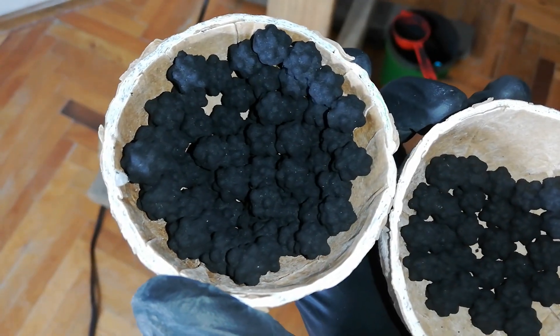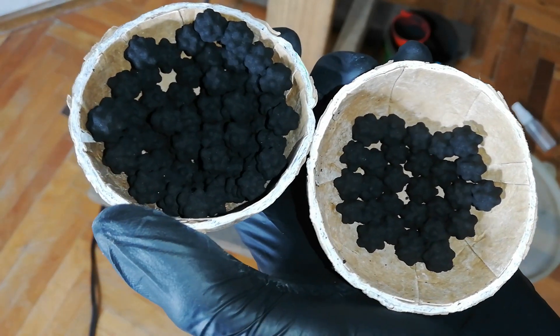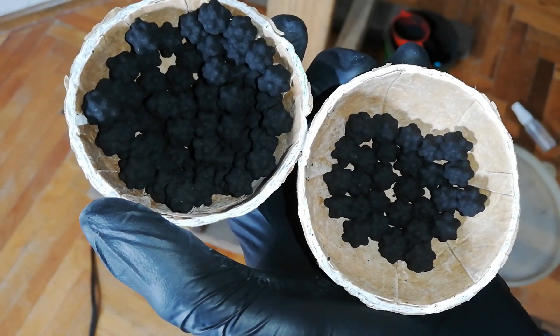I should not go much bigger than this since I need space for enough burst charge. That'll be my grass seeds coated with black powder.